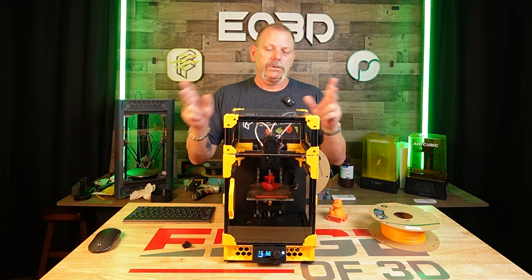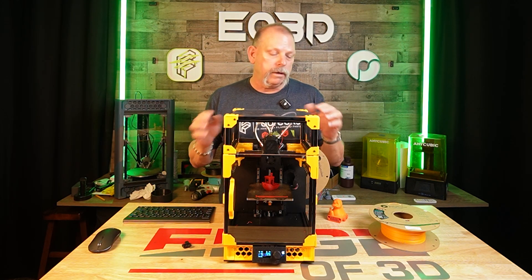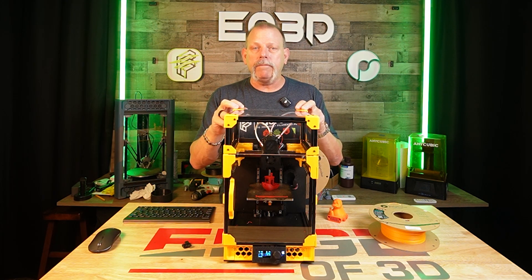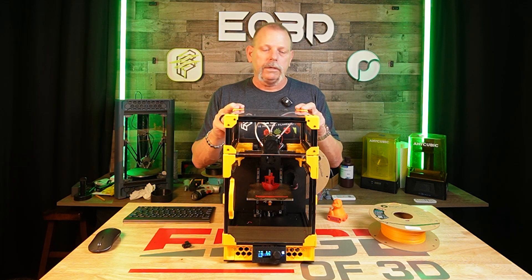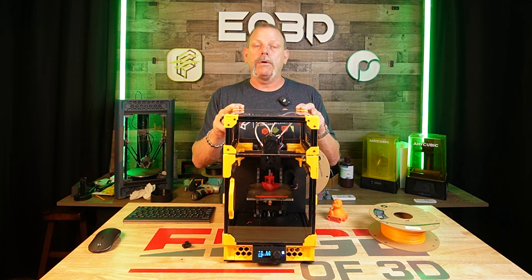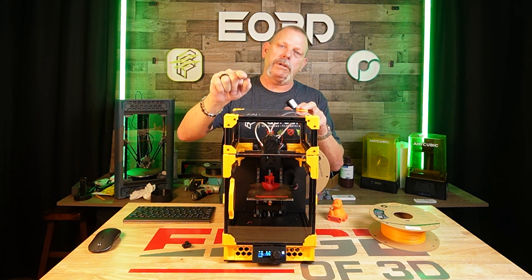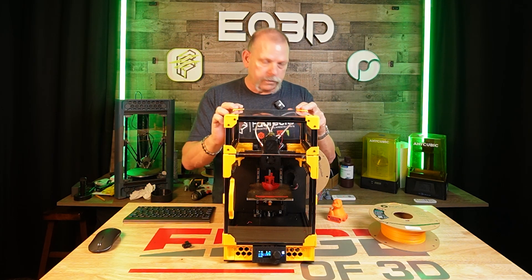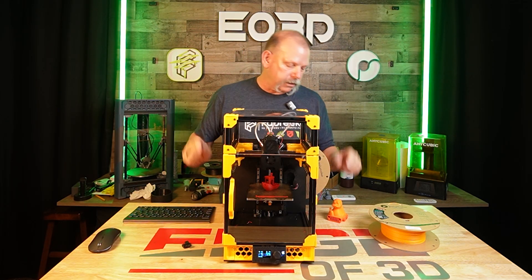Those of you that haven't been around printing very long, let's just call it an old printer. Those of you that have been around for quite some time — I haven't burnt my house down, I still use it. Don't believe everything you see on the internet. Believe 50% of what you see and none of what you hear — that's what my dad used to tell me. The ANET A8 printed this.